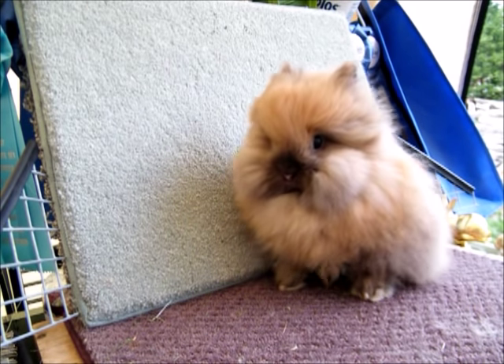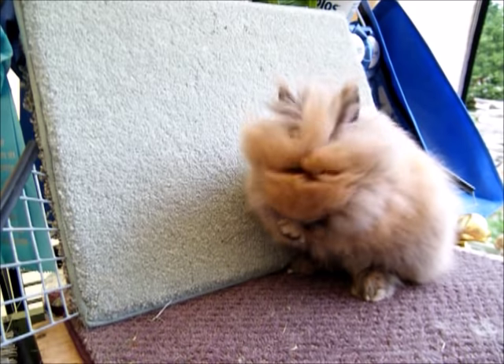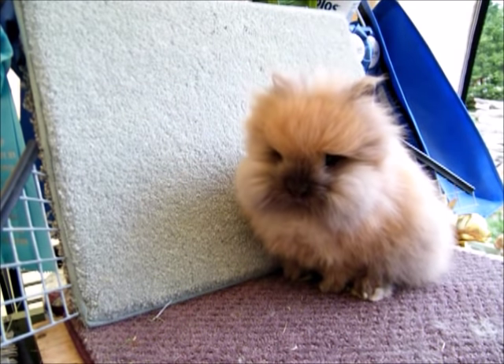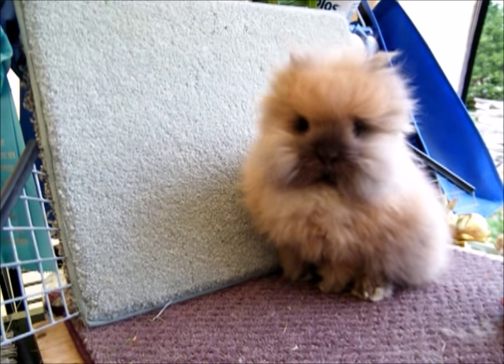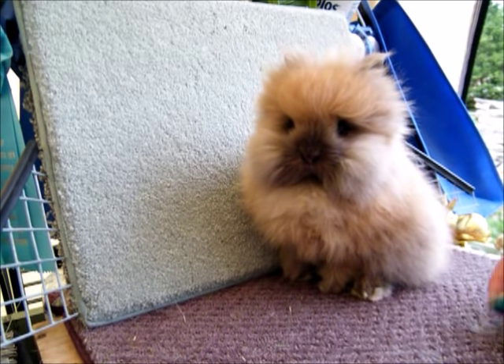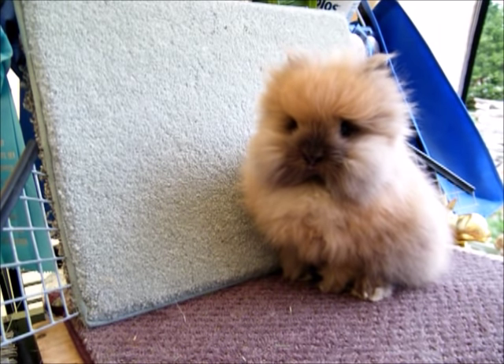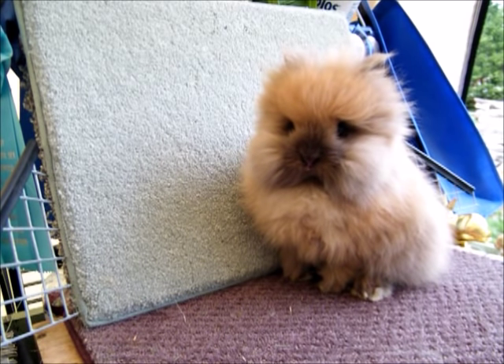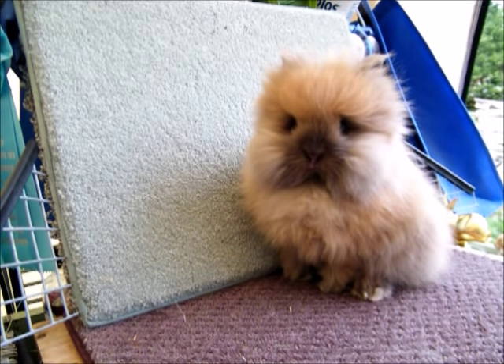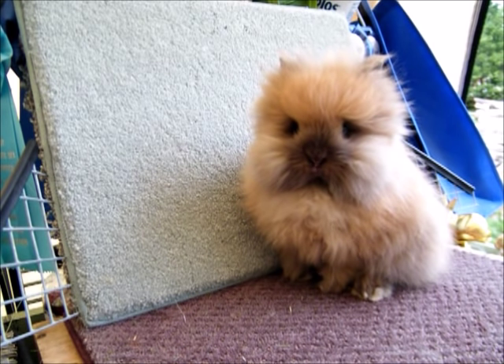If you're looking for small bunny options, a Polish is great, and my sons both show them. Holland Lops would be another option — a smaller bunny that doesn't require a lot of grooming. I've also placed Dwarf Hotots with older children, probably 10 and above. Some people like Mini Rex, but that's a breed that should have a resting board. I raise Standard Rex here and they all have resting boards because their fur is so different.